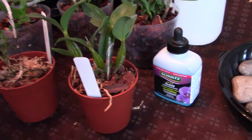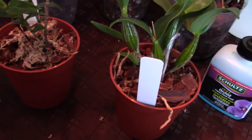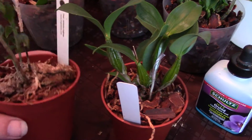Hi orchid lovers! I want to discuss orchid seedlings, their care, and their cultural needs. Usually out of a flask, I have them in a little one-inch pot, as you've seen in my other video of my Cattleya orchid seedlings. I also have a lot of dendrobium orchid seedlings, so I wanted to talk about them specifically.